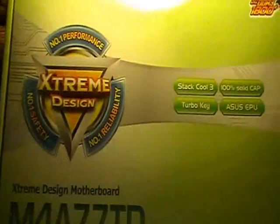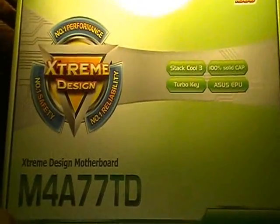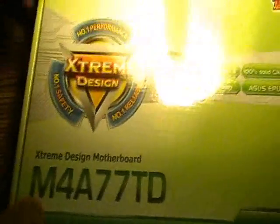This is an unboxing of the ASUS motherboard, the M4A-77TD. This is a little bit of the same series, of the same name, but this one's running on an AM3 as opposed to AM2, which a lot of you may know is also backwards compatible with some of the AM2 stuff like the Athlons.